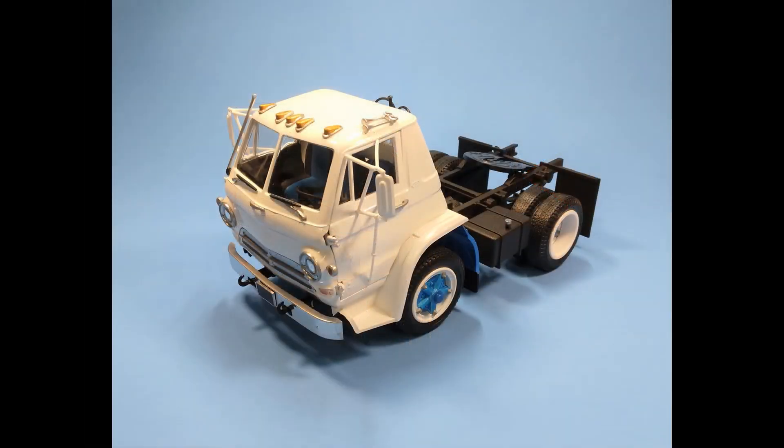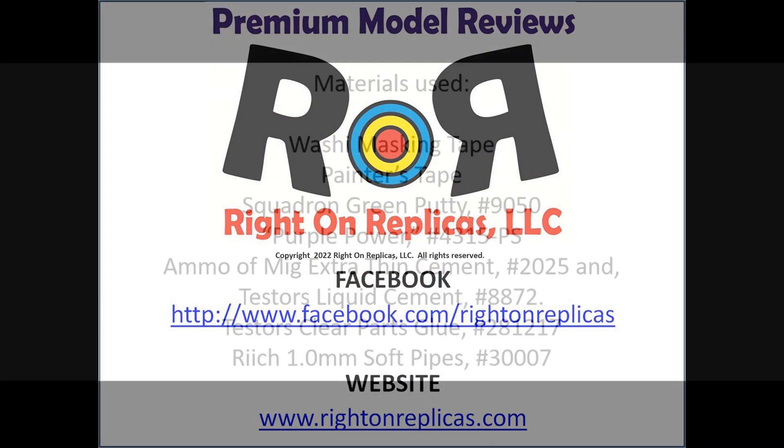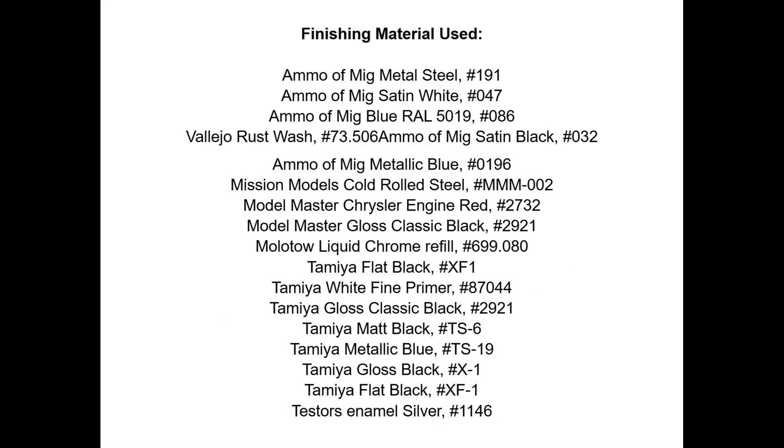There you have it. This great-looking classic model can still be found on online websites, and if I were you I'd find one, buy it, and put it on my shelf. We hope you liked this step-by-step premium model kit review. So that you don't miss any more, please subscribe to our YouTube channel by clicking on the icon on the lower right of any of our reviews. You can also find us on Facebook or our website, RideOnReplicas.com. Thanks!